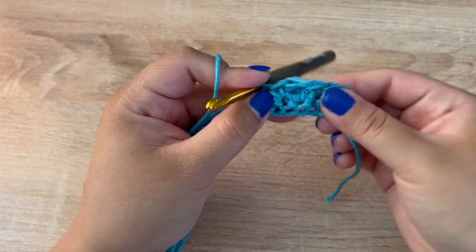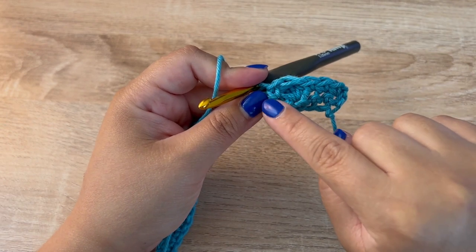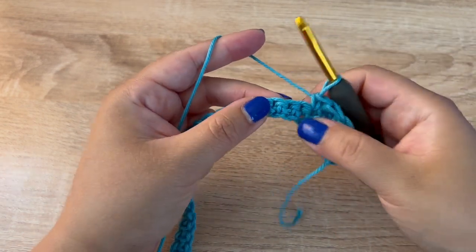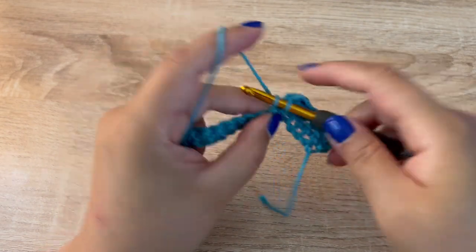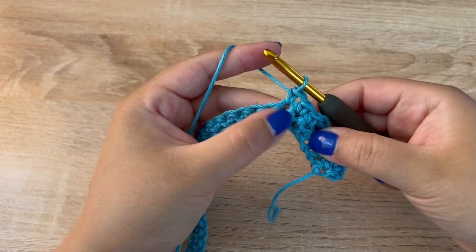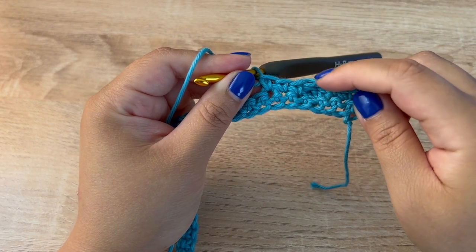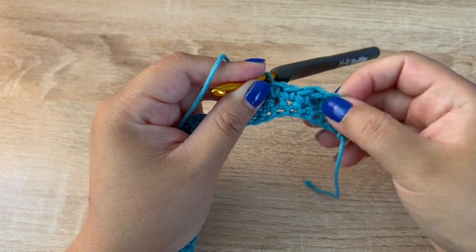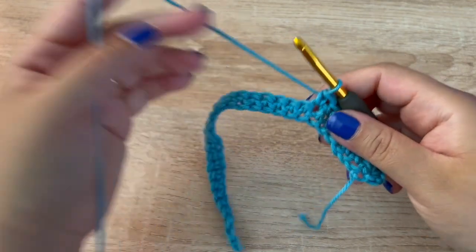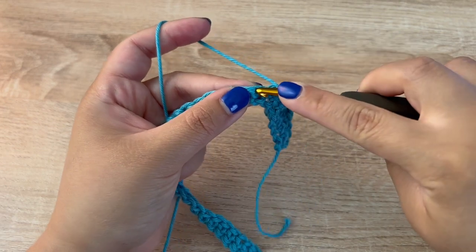The bobble will appear on the opposite side. The bobble is comprised of the bobble stitch itself and then the single crochet next to it — together those count as one bobble. Then in the next two stitches we are going to make single crochets, spacing the bobbles out. So again we're going to do another bobble.